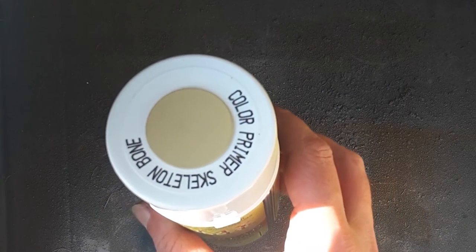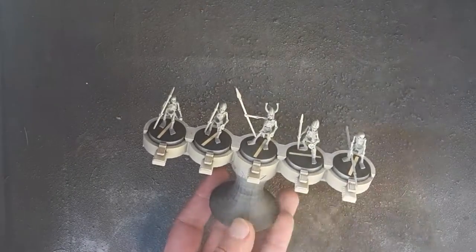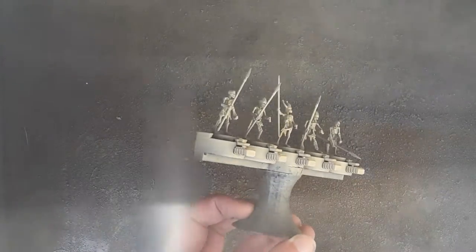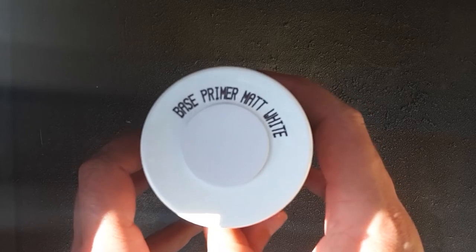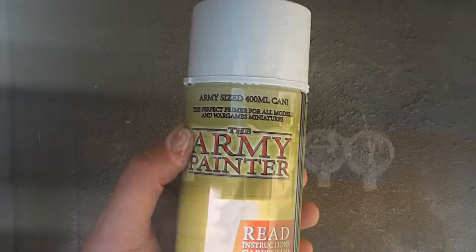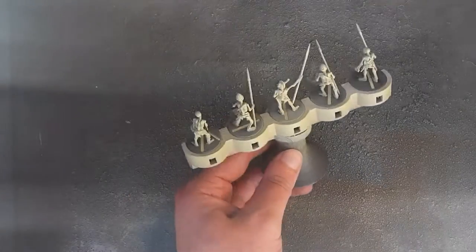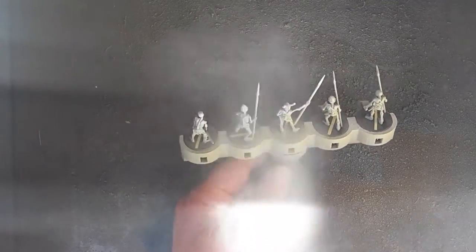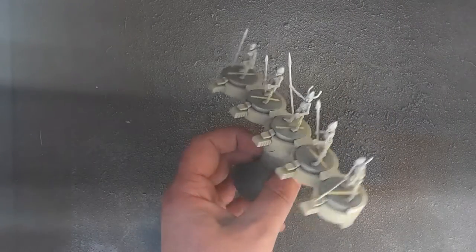First things first, I'm going to give the models an undercoat of Army Painter Skeleton Bone - I'll be doing this with a spray can because that's nice and easy. And then I'm going to go ahead and give the model a zenithal highlight of Army Painter Matt White. A zenithal highlight simply adds a lighter highlight colour to the top surfaces of the miniature while leaving the undersides shaded with the original darker tone.